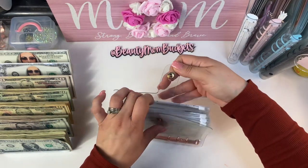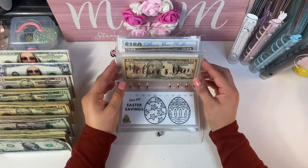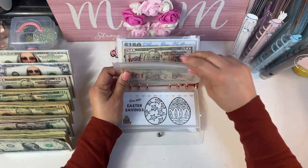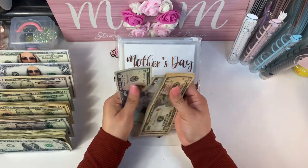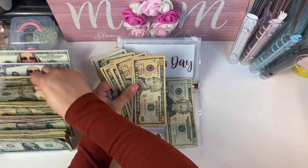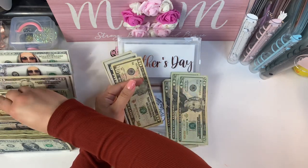On to the last binder. For Valentine's Day I'm going to skip it for now. Easter and Mother's Day I'm going to skip as well, but I'm thinking of just changing them to bigger bills instead of these small ones. Mother's Day has $90, so I'm actually just going to change those out for three $20s.